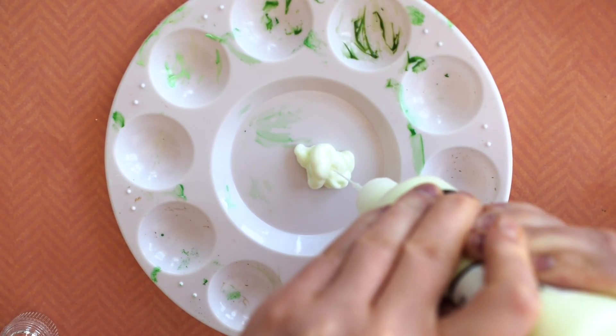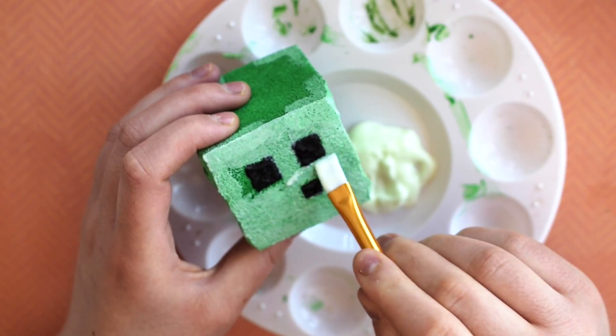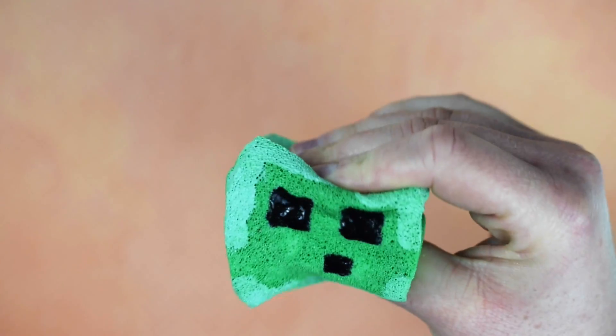Now to finish off this squishy, use glow-in-the-dark fabric paint and cover the whole thing, except for the eyes and mouth. This way, when it glows in the dark, you can still see its face. Otherwise, it'll just be a glowing cube, and that's not very much fun. Let it dry overnight, and then it's ready to be squished.